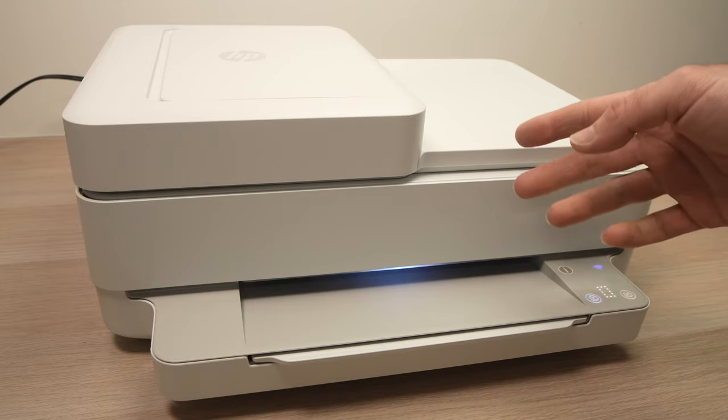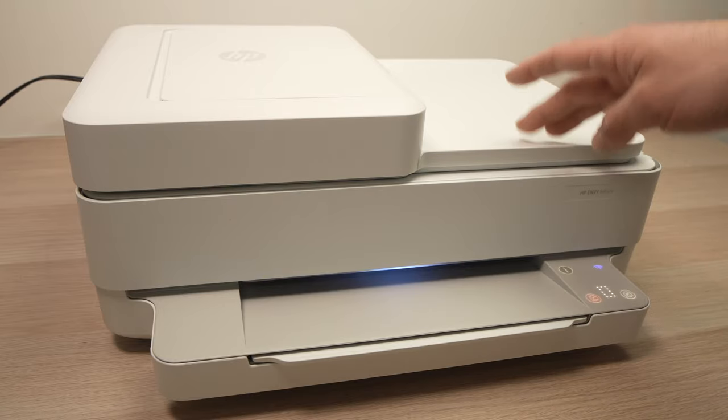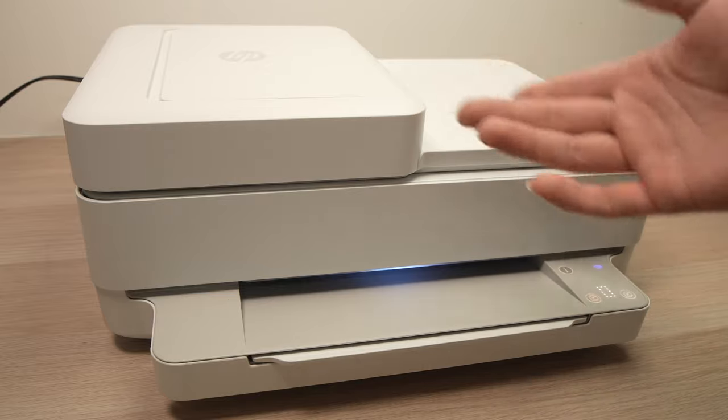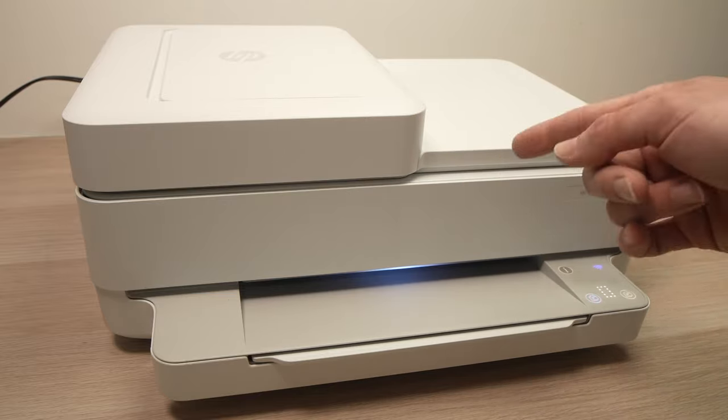In this video I'll show you how to reset and restore your HP Envy printer. It's very easy, and in case you're having problems connecting to the internet or any other sorts of problems you wish to fix, this is a quick way to do it.